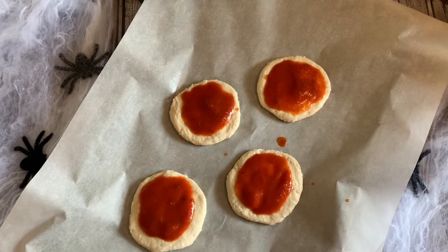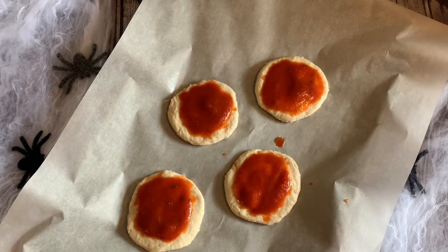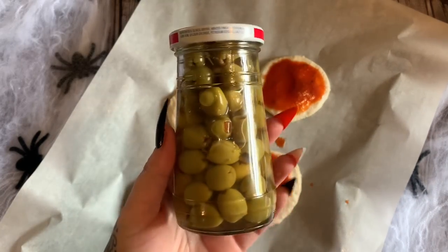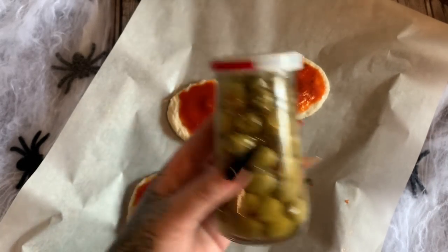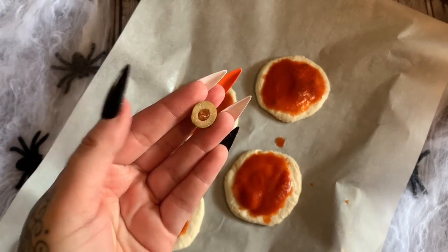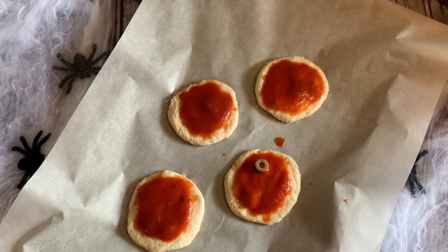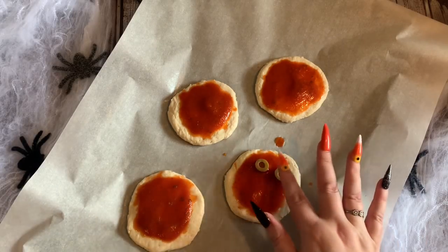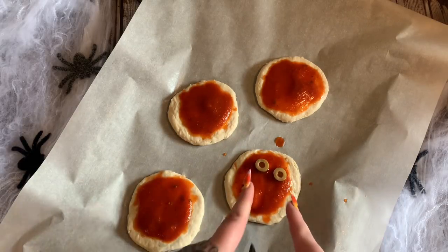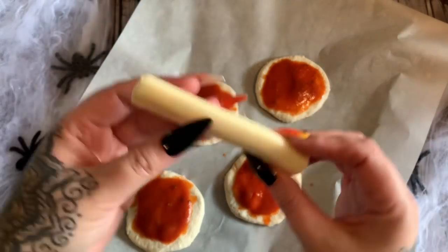Now that we have the sauce on our little biscuit dough rounds, we're going to put on some eyeballs. We're going to use some olives for eyes. What I've done is take the olive and cut it in half — see how it looks like a little eyeball? Just push it right down. You can cut slices if you want, I just cut them in half. That makes your eyes. Now for our mummy wrapping we're going to be using some string cheese.